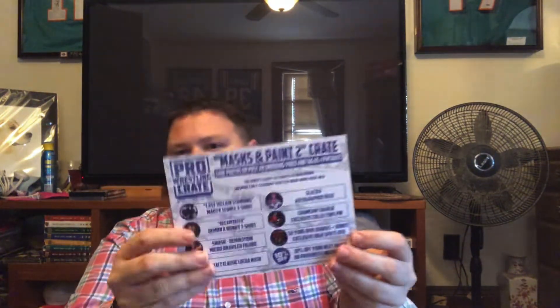Let's check out the spoiler card. We have the Sue Young Diva Diaries High Spots DVD, the Chainsaw Charlie Exclusive Collector's Pin, the Matt Classic Lucha Mask — that's Colt Cabana — the Demolition Smash Micro Brawler, the Decapitated Demon X Bunny t-shirt which is Rosemary, the Last Villain Standing Marty Scurll t-shirt, and the Glacier Autograph 8x10. That's awesome.